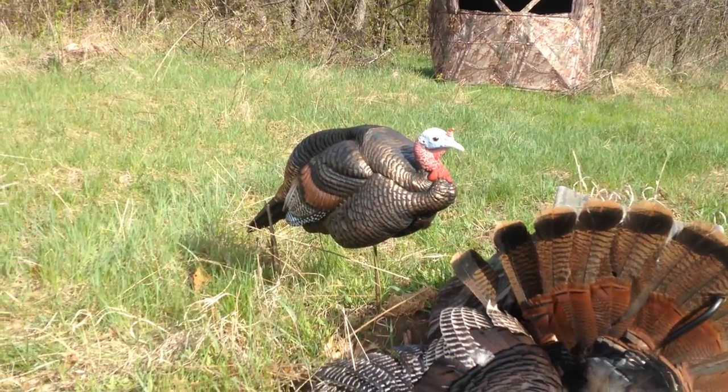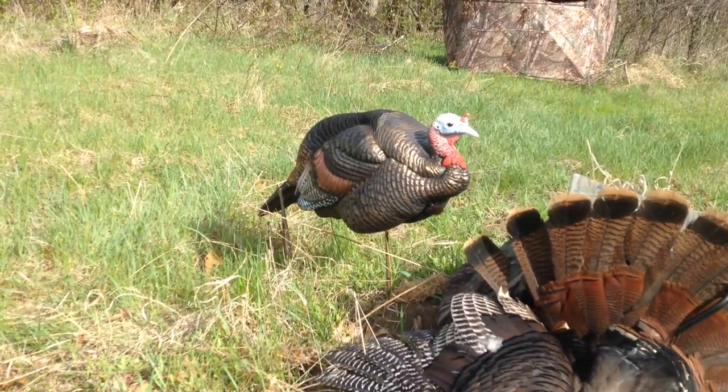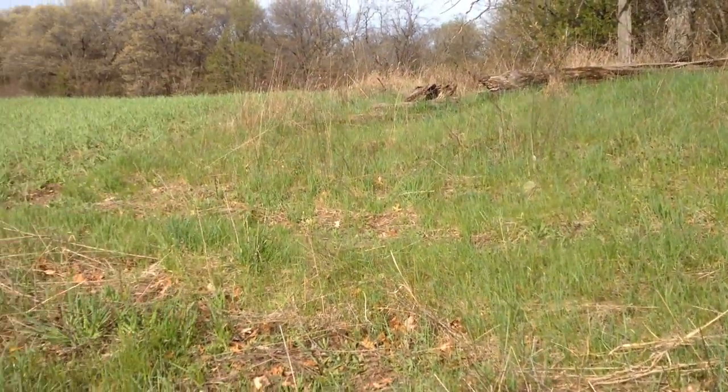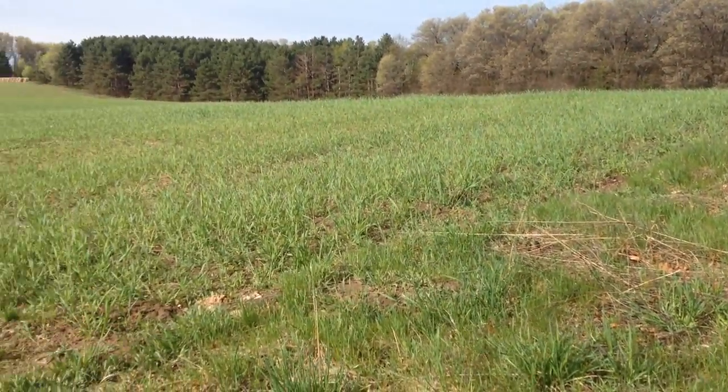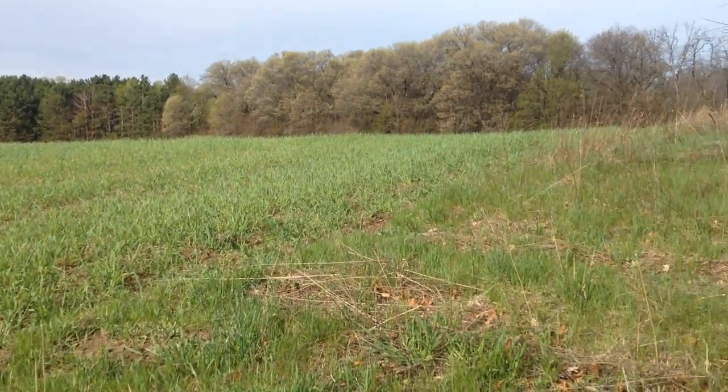Get yourself a DSD Jake decoy. You don't need a hen, just a single Jake decoy. Place it in a spot turkeys can see from a long ways away. Field edges are perfect spots.